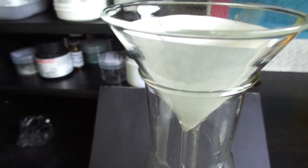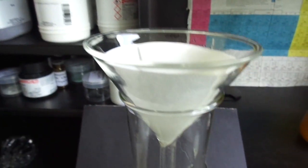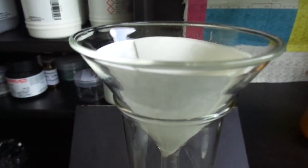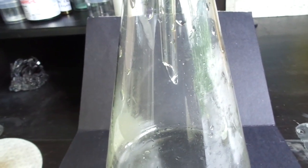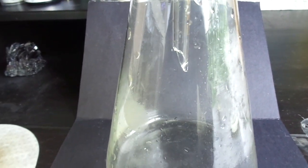The ferric oxide doesn't dissolve completely into the hydrochloric acid, so I will have to filter it out using this simple gravity filtration setup. I don't have a vacuum filtration setup yet, so I will just filter it like this.